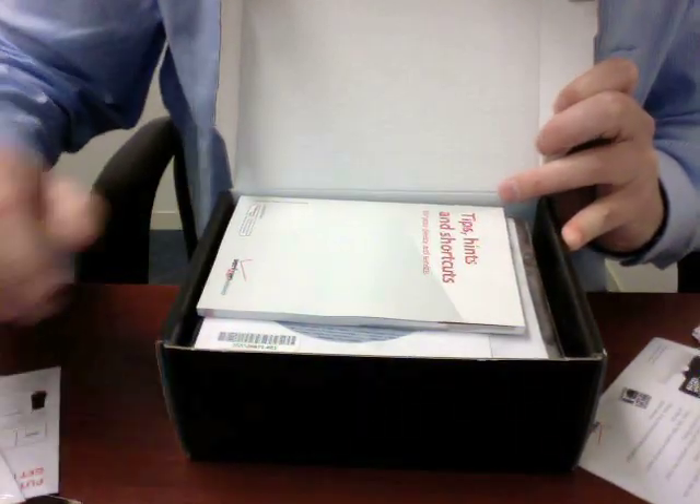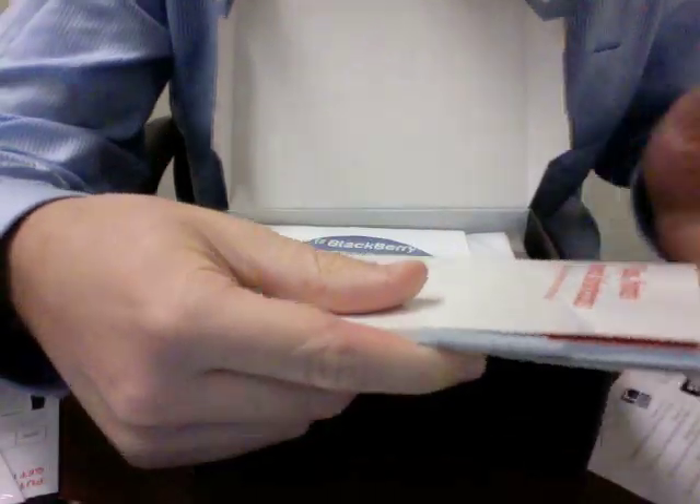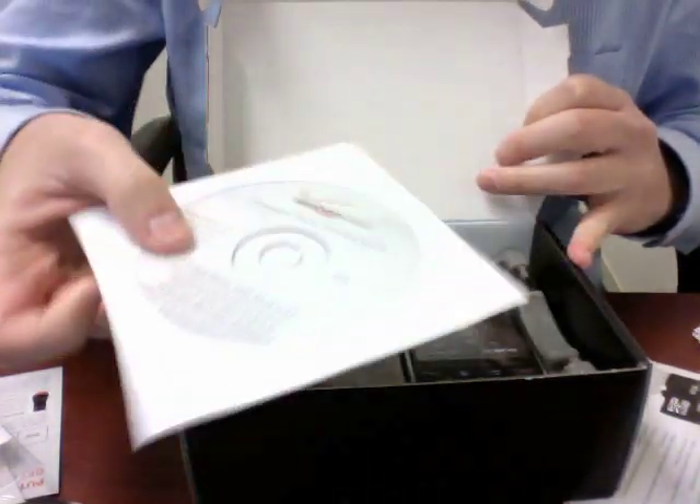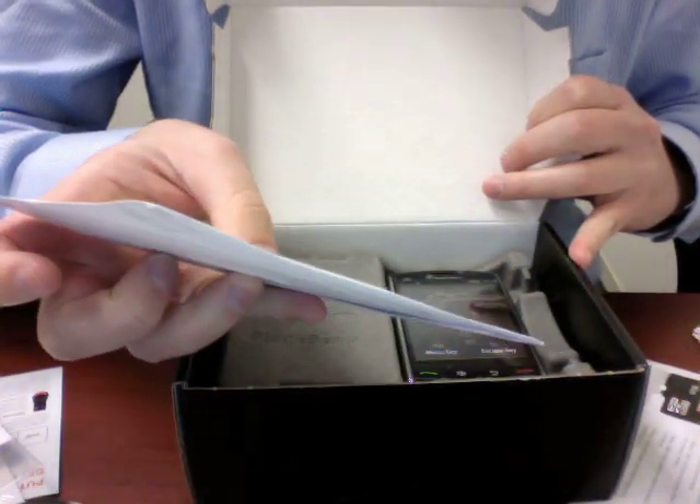So look for all this — it will be in your final package. A big book of tips, hints, and shortcuts, which will probably be handy. Take a look at that later. And here's a BlackBerry install disk.